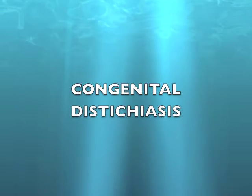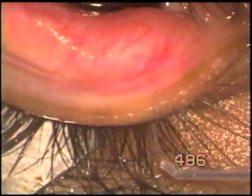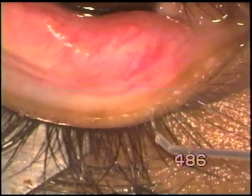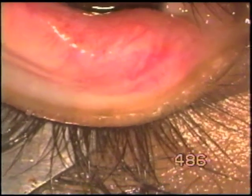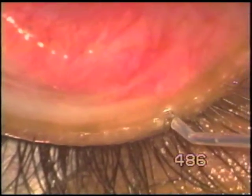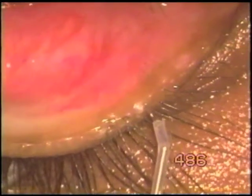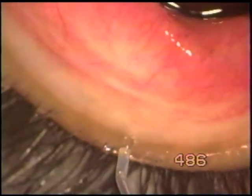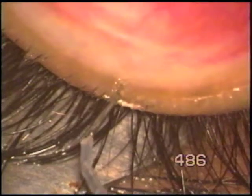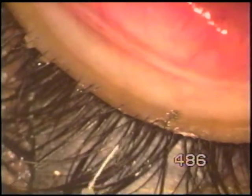Here is a case of congenital distichosis. The whole length of the lid margin is affected with a line of cilia. The child is not aware because the cilia are very fine, but he suffers from watering all the time. The parents are painfully aware of the presence of the cilia. It's not an easy condition to deal with.